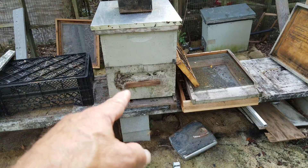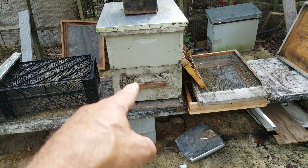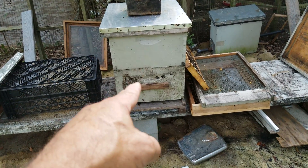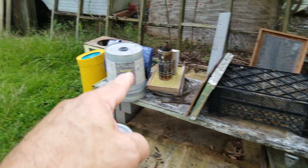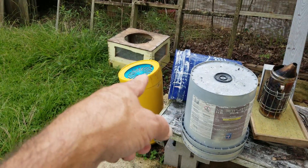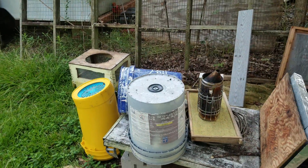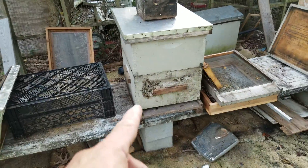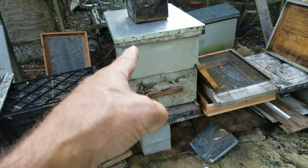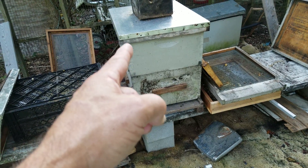These two boxes — the bottom one is the second cut-out from the gill house. There was no queen. They were locked down for five days in my ventilated transfer box, so they had plenty of ventilation, and they built five queen cells.